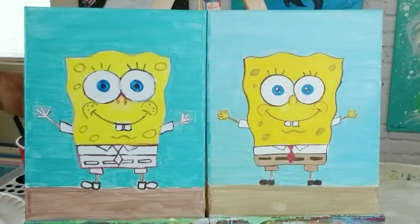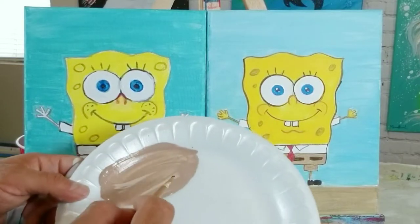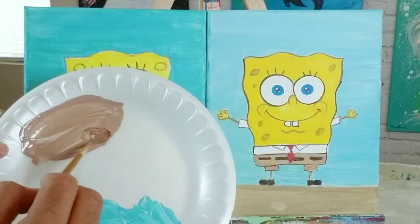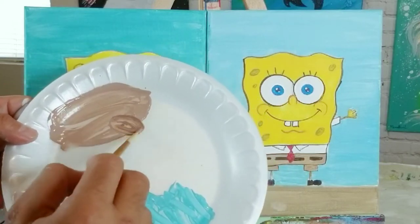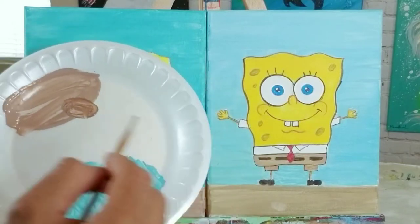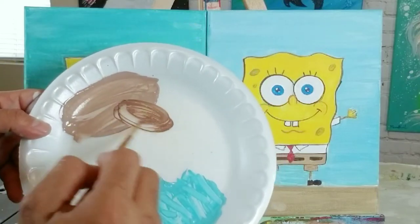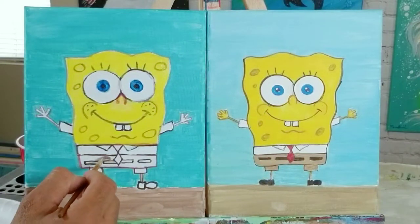Next I'm going to work on his brown pants. Switching back to the small brush, I mix a little bit of brown — I can use the leftover floor mixture and mix some brown into it. If you don't have that mixture, just use brown with white and maybe a touch of yellow. His pants are mainly brown.